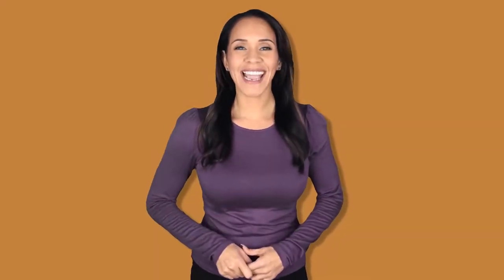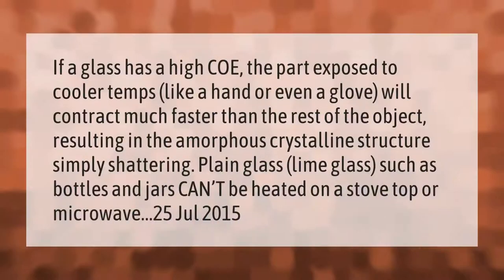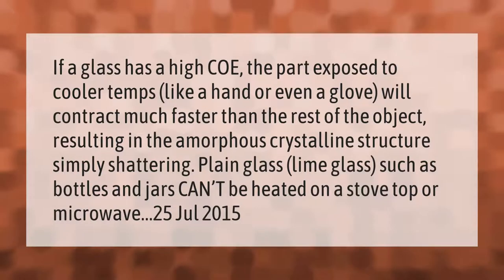If a glass has a high coefficient of thermal expansion, the part exposed to cooler temperatures — like a hand or even a glove — will contract much faster than the rest of the object, resulting in the amorphous crystalline structure simply shattering. Plain lime glass, such as bottles and jars, cannot be heated on a stovetop or in a microwave.